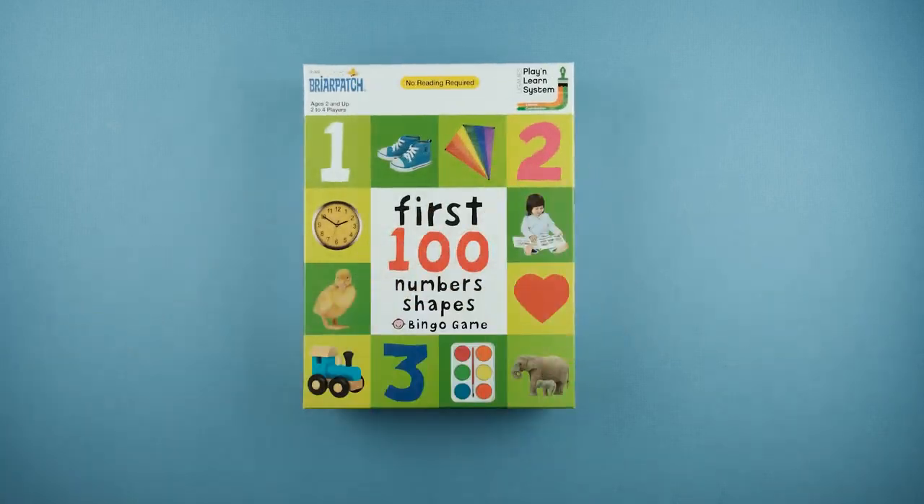Hey folks, TC here, and today we're going to learn how to play First 100 Numbers and Shapes Bingo Game from Briarpatch.